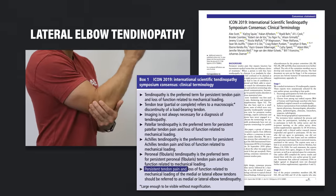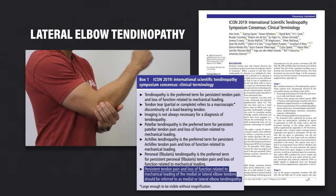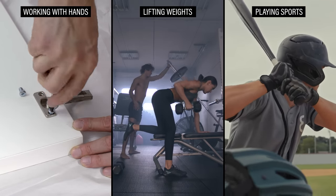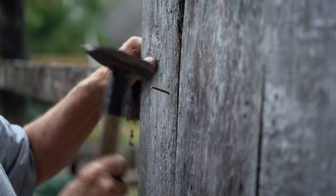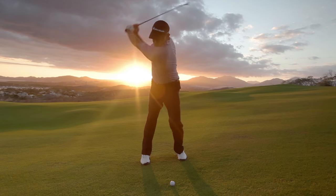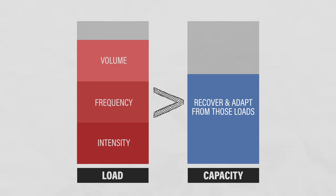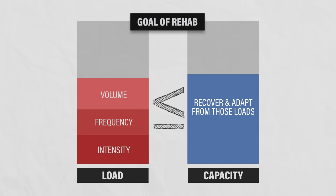In summary, lateral elbow tendinopathy is the preferred term for persistent tendon pain and loss of function related to mechanical loading of the lateral elbow tendons. It's most common in manual workers using their dominant arm for repetitive or forceful activities — golfers and other athletes also experience it. It occurs when loading intensity, frequency, and volume exceed your capacity to recover. The goal of rehab is to reduce loads to a tolerable amount and build capacity to meet daily demands.